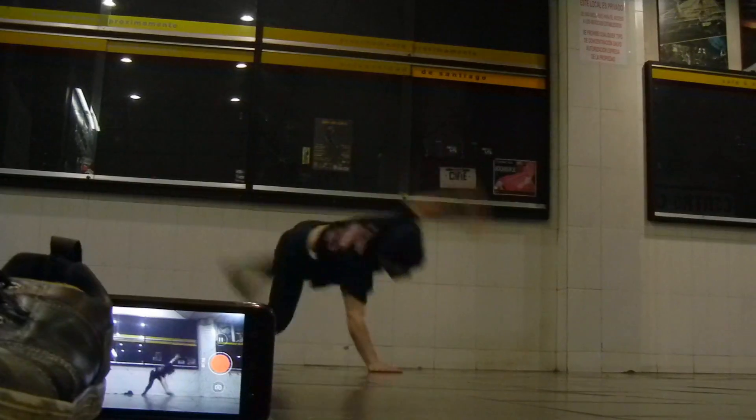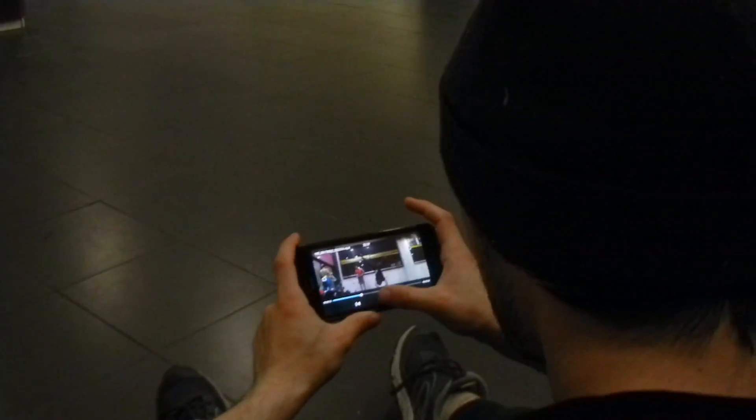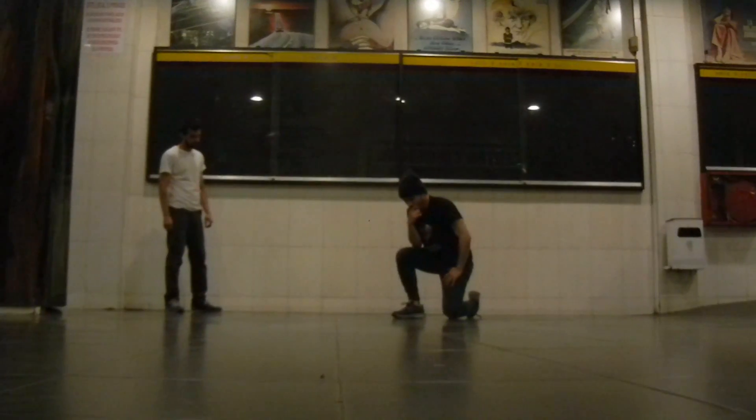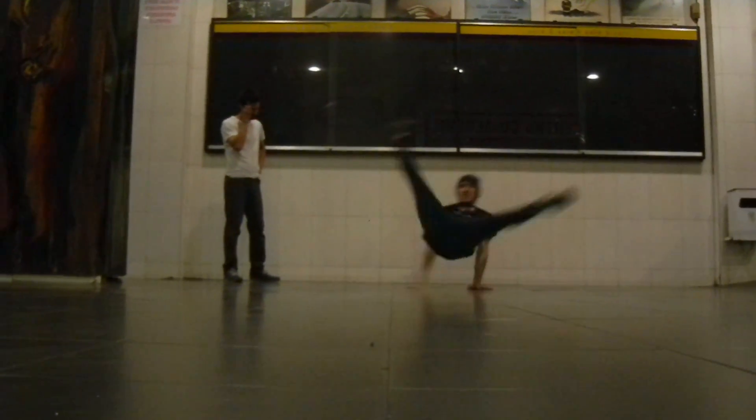Dos: grábate siempre, porque de ese modo podrás autocorregirte todo el rato. Tres: controla la motivación. Esto es muy importante, ya que si tu mente no está activada, tu cuerpo mucho menos.